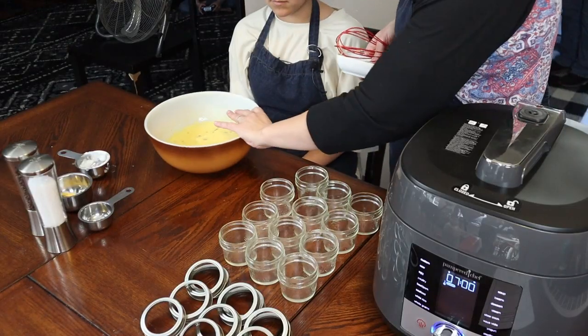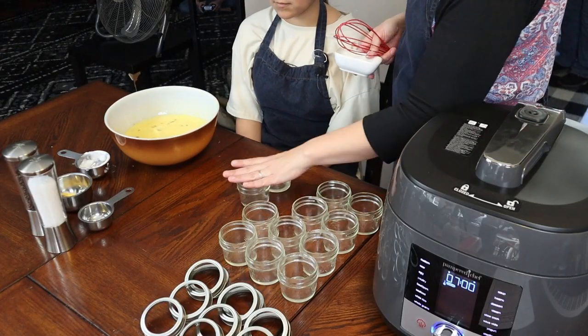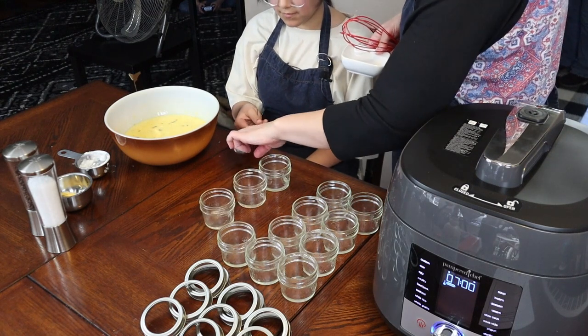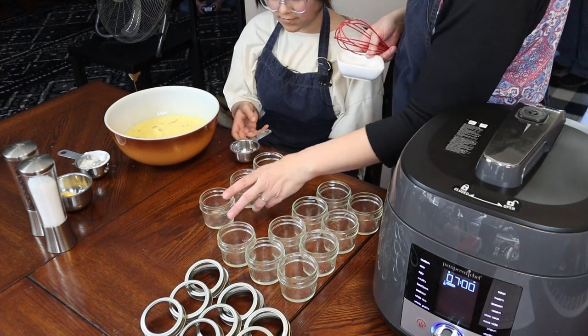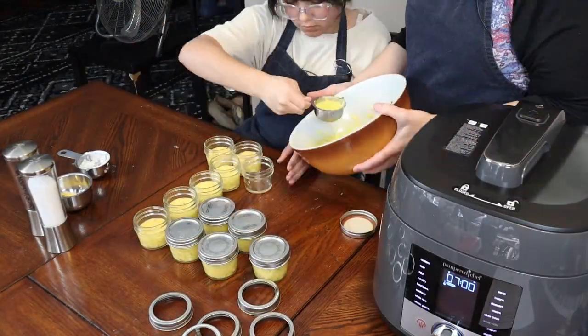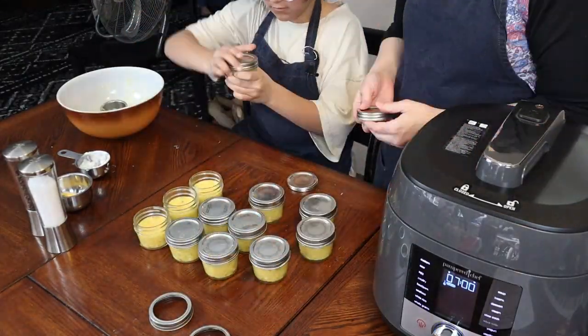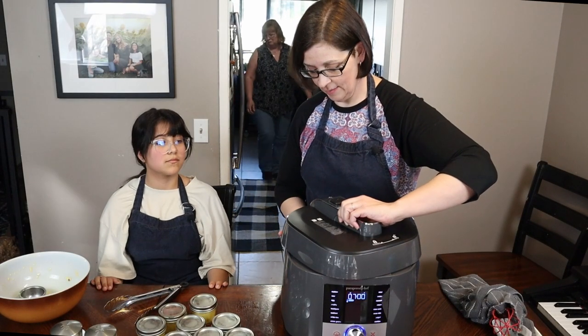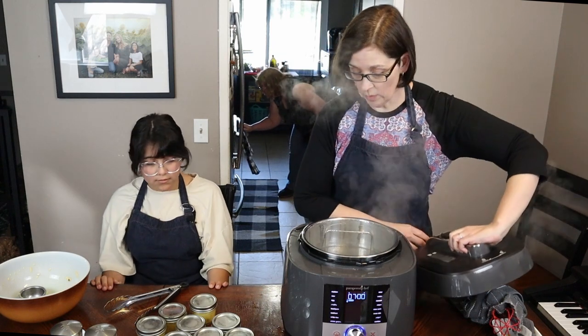Now we're going to portion out all of the egg mixture into all of the jars. It's gonna take about this much in each of these jars.